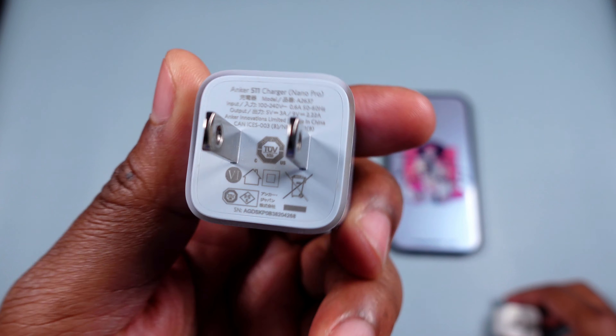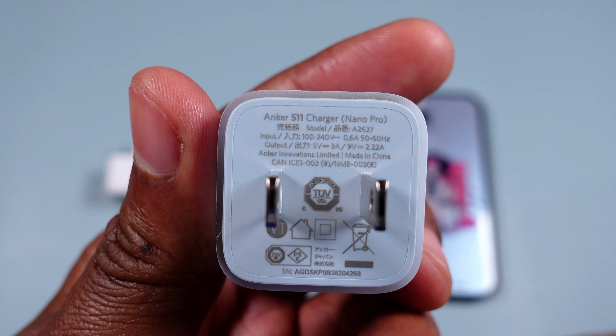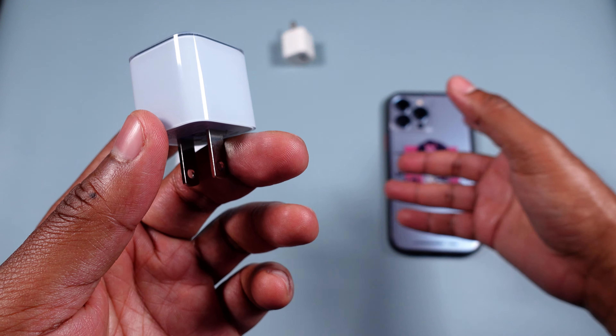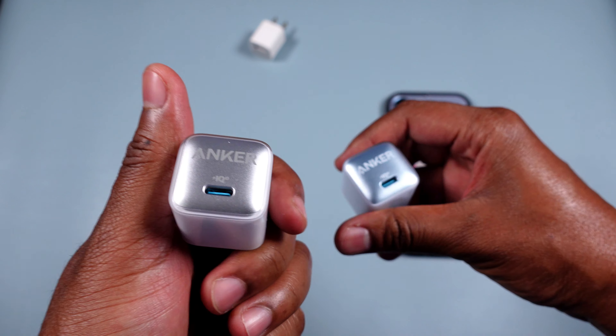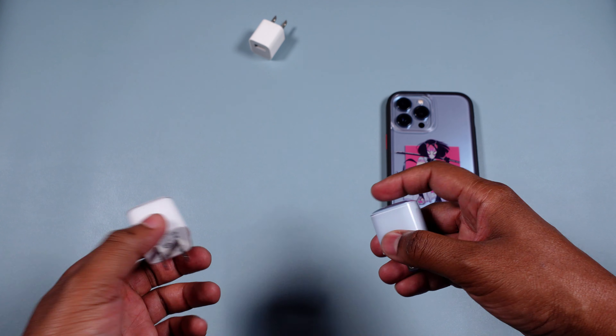For all you nerds out there, here are the actual specs. This is available in a silver one and a blue one. It really and truly does what it's supposed to do — it charges the phone.